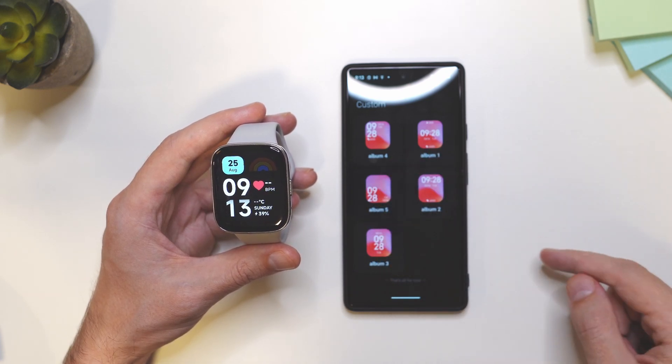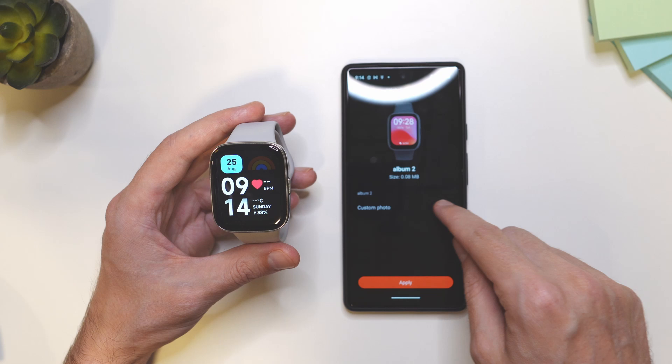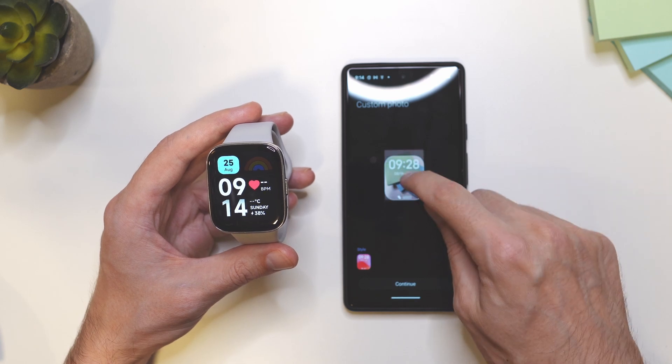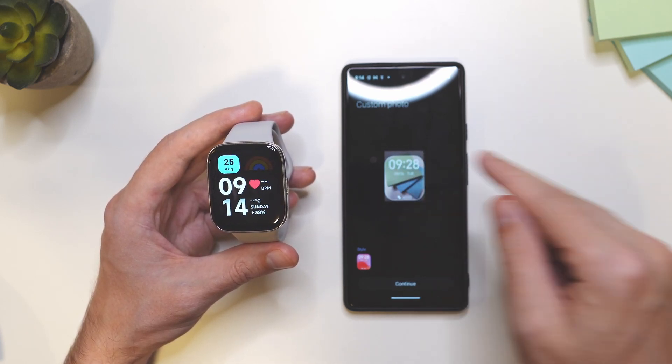Here you're going to choose one of these. So I'm going to choose this one, and now tap on custom photo to add your photo background. Tap on photos, choose the photo, and here you can make it fit nicely into the frame.